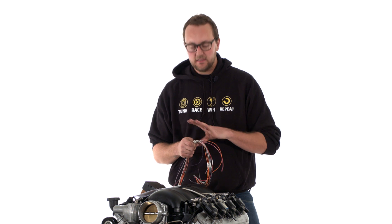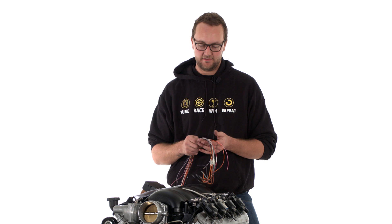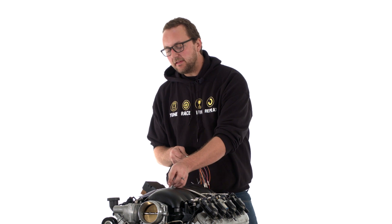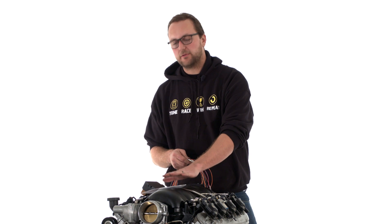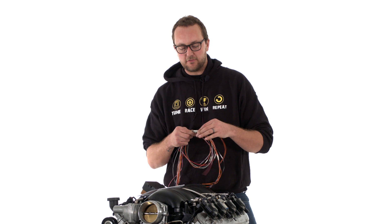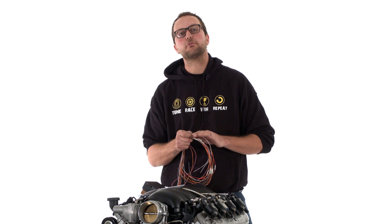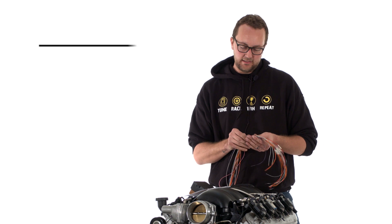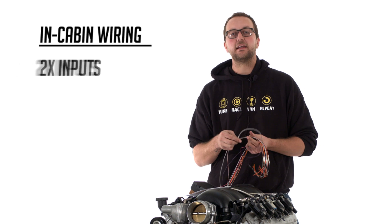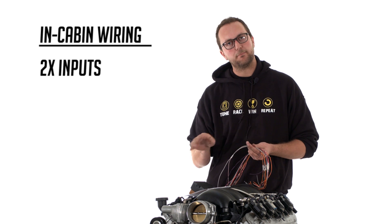The last part of the wiring we need to do is the in-cabin wiring that we can't pre-terminate for you, so we'll run through these wires now. The instruction manual that comes with the harness describes everything really well with all the wire colours. Each wire is also labeled, so if you're not sure what it is, just read the label on the wire, have a look at the wiring diagram, and you'll know where it goes straight away. We can see that we've got two extra inputs — if you're not using them, simply curl them up and put them to the side.